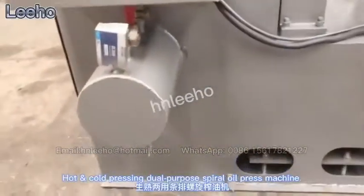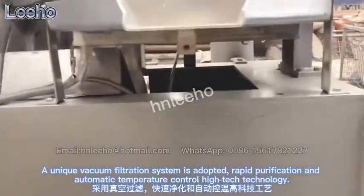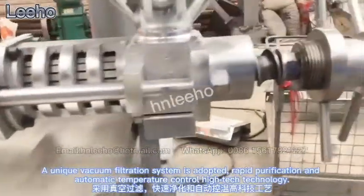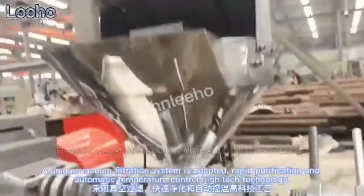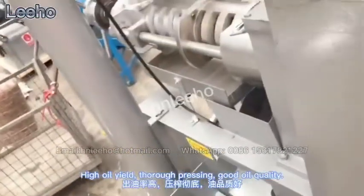Hot and cold pressing dual purpose spiral oil press machine. A unique vacuum filtration system is adopted, with rapid purification and automatic temperature control high-tech technology. High oil yield, thorough pressing, good oil quality.